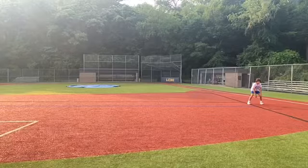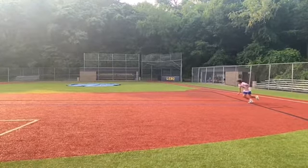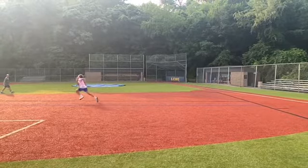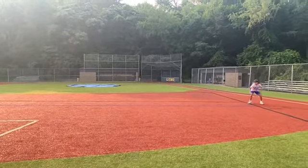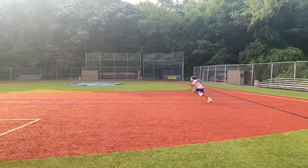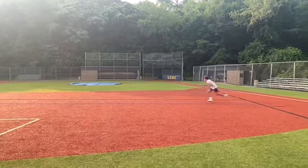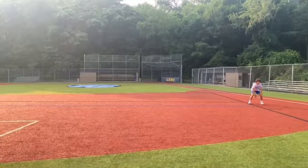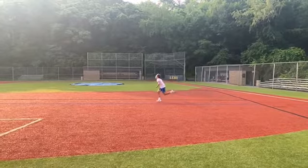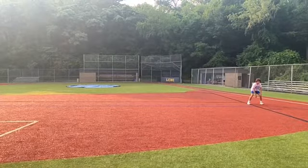Okay, Caleb, we'll start with just watching your rep three times in slow motion here so you can take a look at yourself. A lot of great stuff. I think you're pretty advanced with your running form.